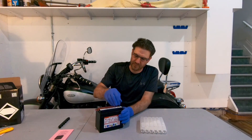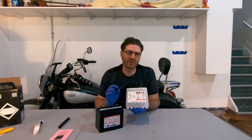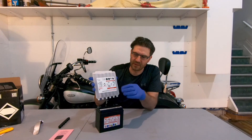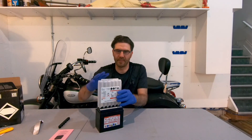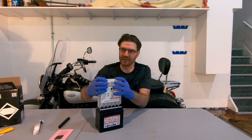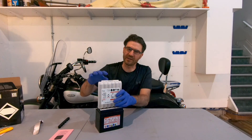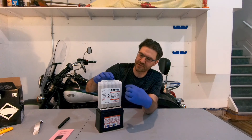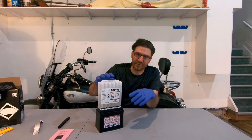Now we will remove the foil sealant strip from the battery. This is the most important part: place the electrolyte container with the foil seals face down into the cell filler ports of the battery. Hold the container level and carefully push it down to break the foil seals, like this. Electrolyte will start to flow into the battery, so you're going to see air bubbles inside the container. Do not tilt the container. Electrolyte is flowing, so we're good.